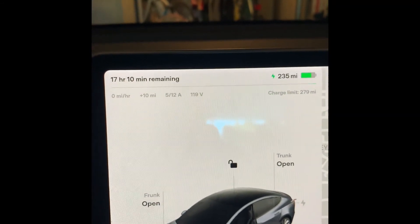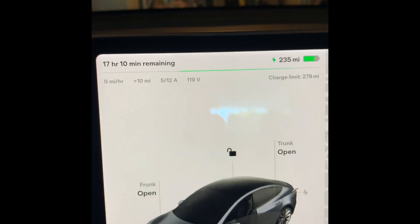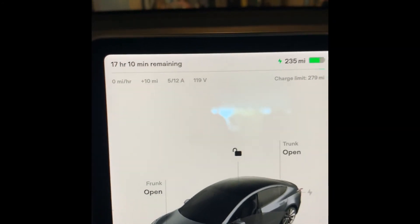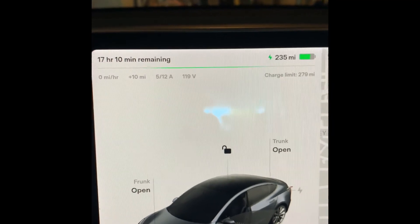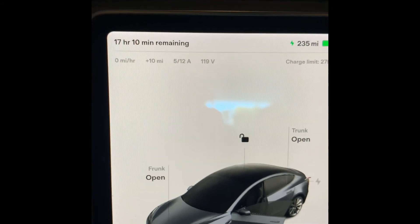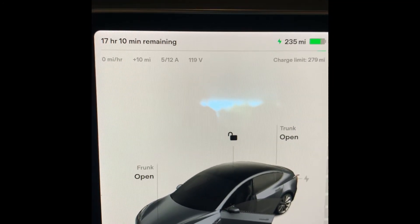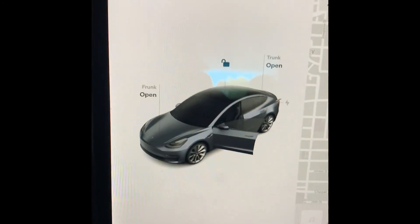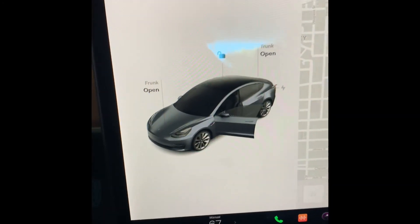Most days this car just sits here — we don't drive it — so it'll just add miles while it's sitting here, completely green and powered by the sun, and we'll drive it. And if we don't have enough juice, we can plug it into the NEMA 14-50, 220–240 volts, and top it off really easily. That's it — let me know if you have any questions.